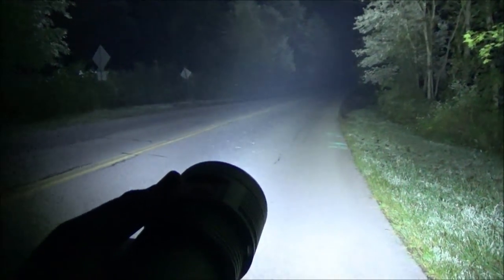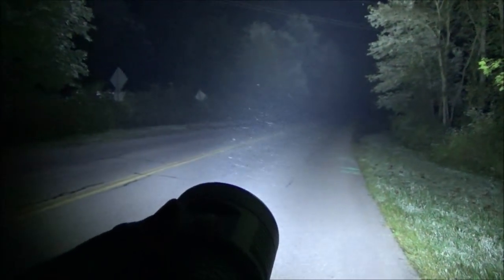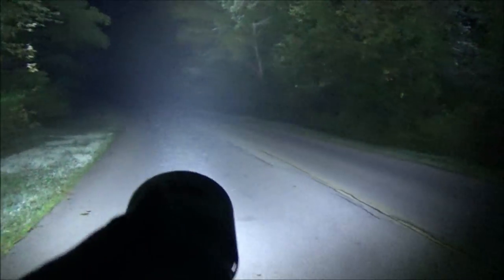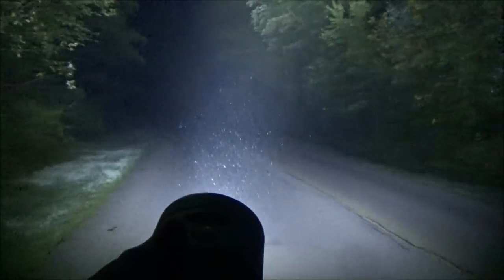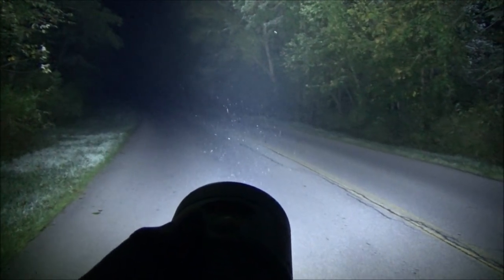We're out on the road testing this Hykalite. Let's shine it down the road — it's time for full turbo. The sun just came out now. There it is lighting up the road; it's kind of hazy and very humid out tonight. Here's the other side — this just lights up everything. That's pretty incredible.